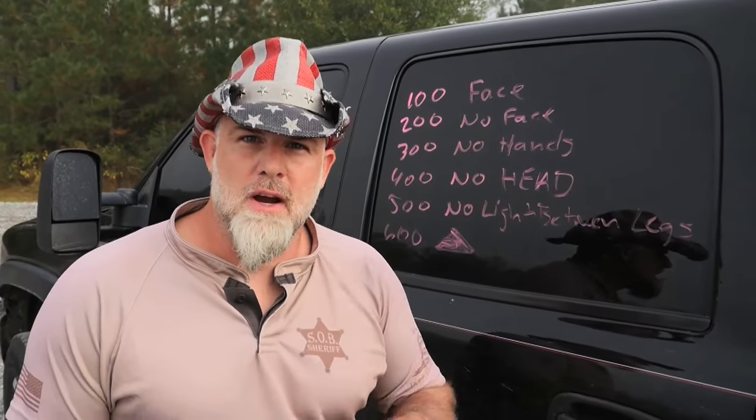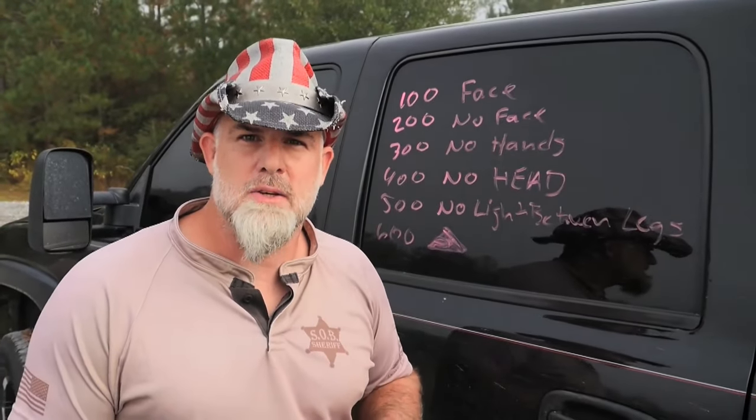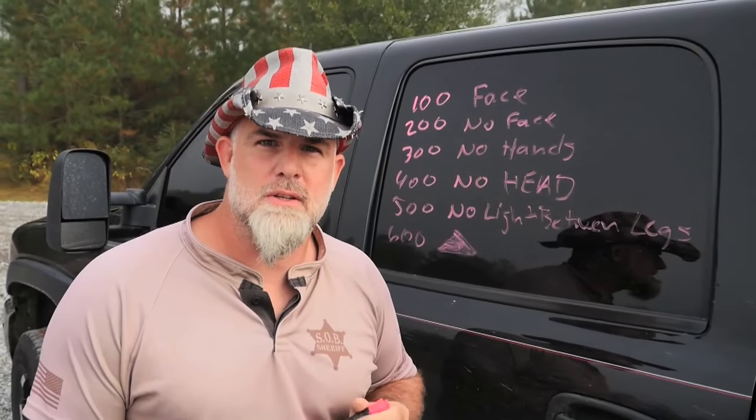I'm John Shrek McPhee, the Sheriff of Baghdad. Check me out at SOB Tactical if you want to know more information about judging distance.